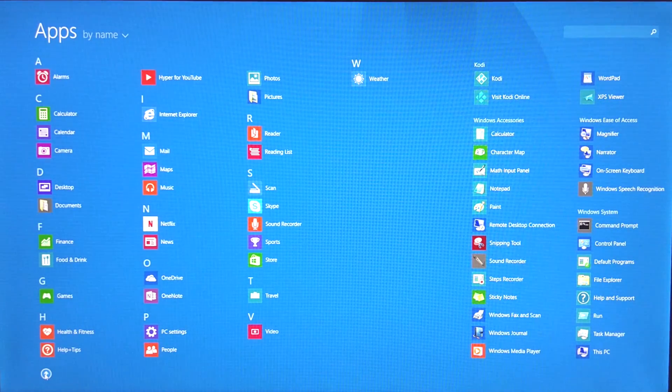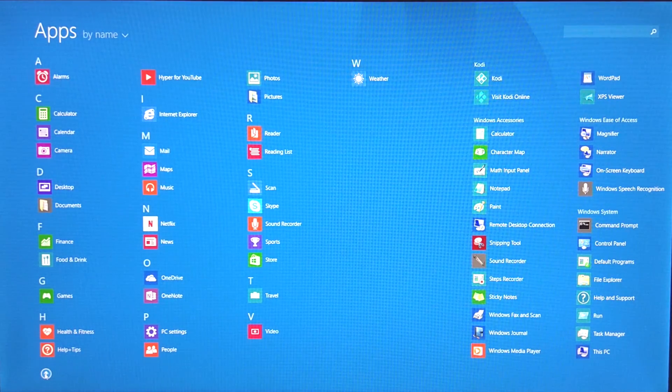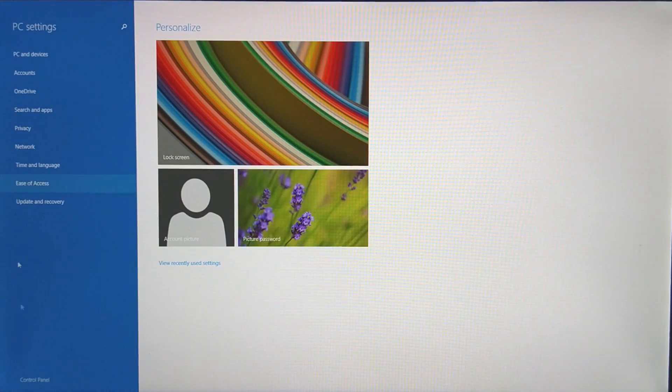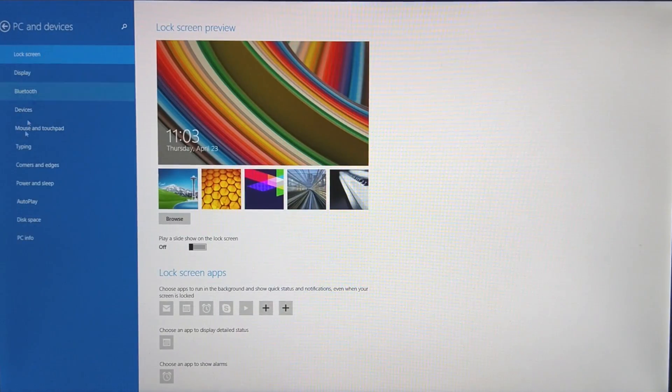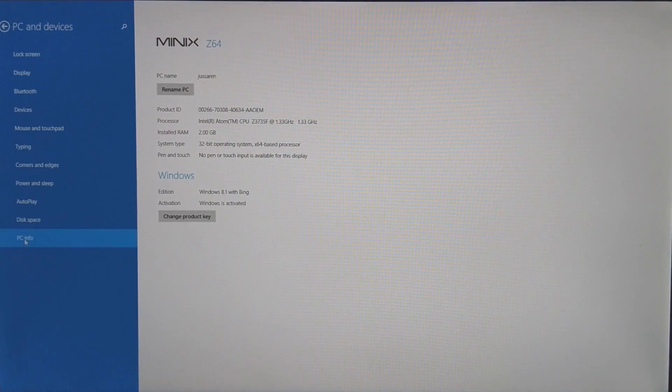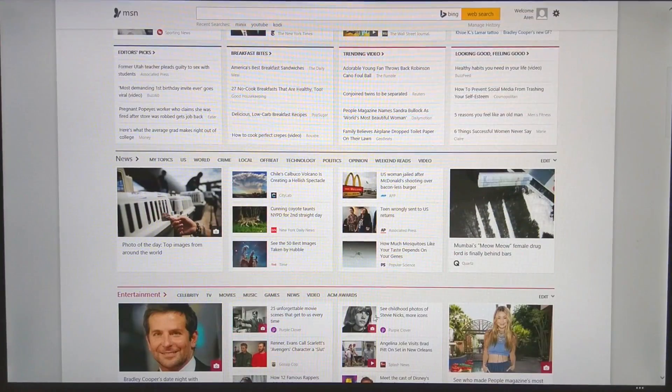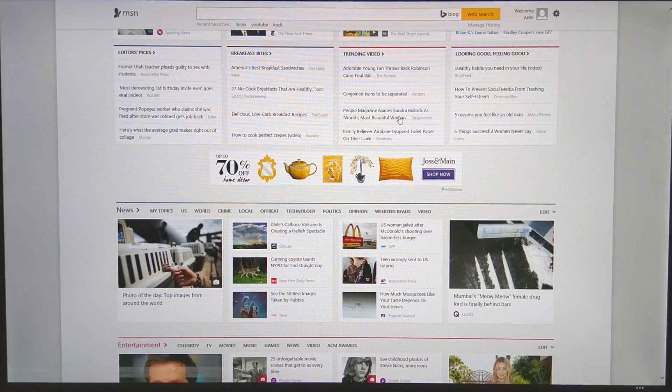If you're looking to create a home theater with the capability of Windows, then the Z64 is for you. You can use this like a regular computer to browse the internet, finish a PowerPoint project, and even play games — though not PC games. This is a low-end device primarily used for social networks, streaming movies and music, and occasional mobile gaming.